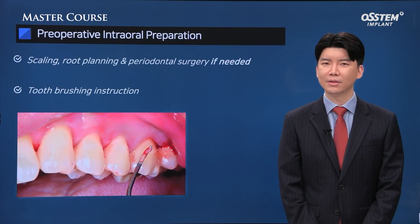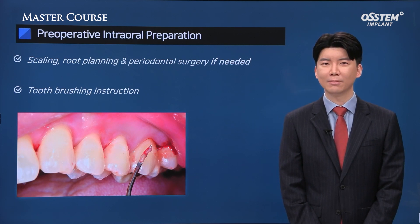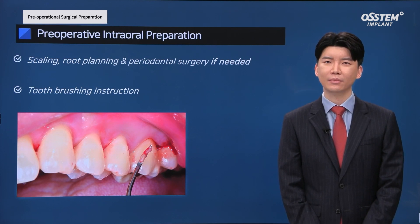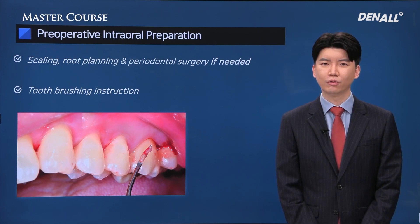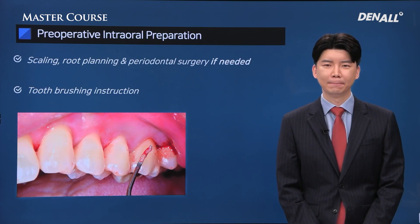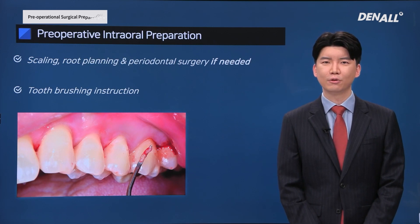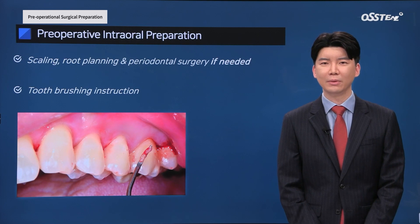We also need to make sure that there is no contamination due to the patient's own contaminants, and attention should be paid so that there is no post-op contamination. If a patient is about to go through implant surgery, I always check the overall periodontal condition. If there is moderate level of inflammation, I take precautionary measures such as scaling before surgery to reduce inflammation. If you perform surgery with inflammation unaddressed, it can cause post-op inflammation or hindrance to the healing process.